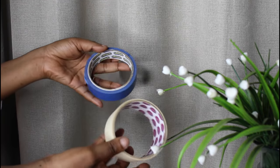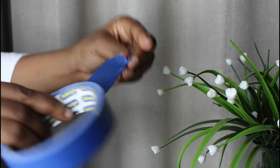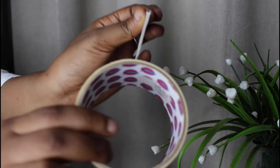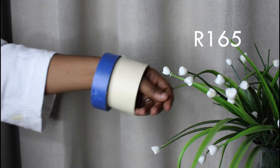Masking tape is a lightly adhesive, easy-to-tear paper tape that can be smoothly applied and removed without leaving marks or damage. It's traditionally known as painters tape and comes in a variety of widths and designs for use in painting or to mask off areas that should not be painted. As a beginner DIYer you cannot go without masking tape — I use it a lot, so definitely get yourself some.